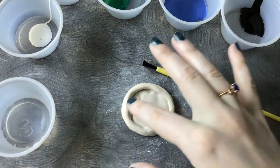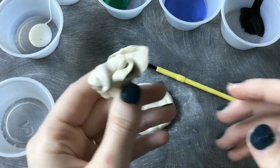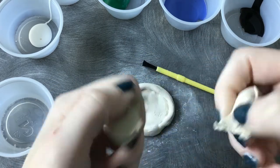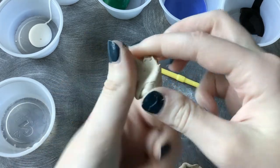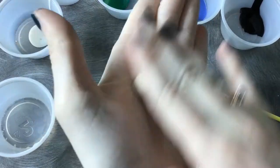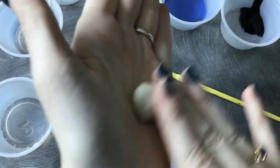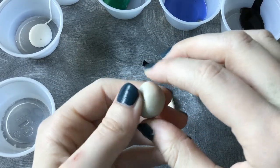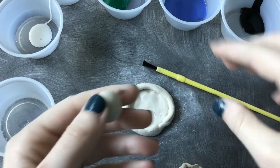Once you have it smooth to your heart's desire, we're going to take the rest of the extra clay and make a little frog. I'm just going to pinch off about the size of my thumb and we're just going to roll it into an oval. This is going to be the base of our frog.